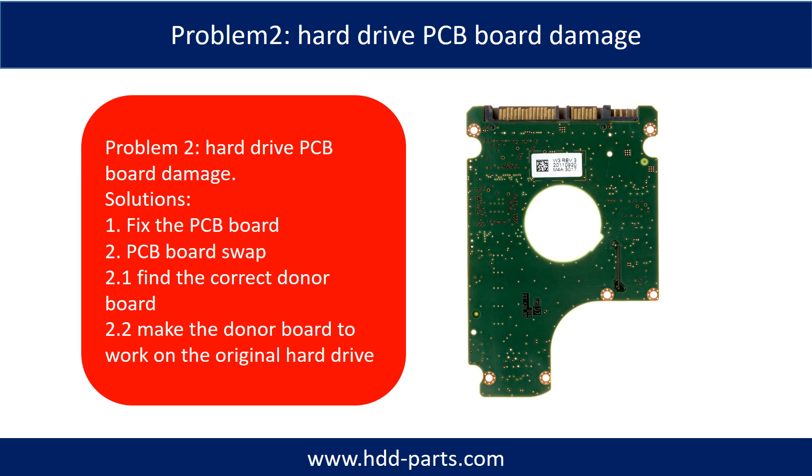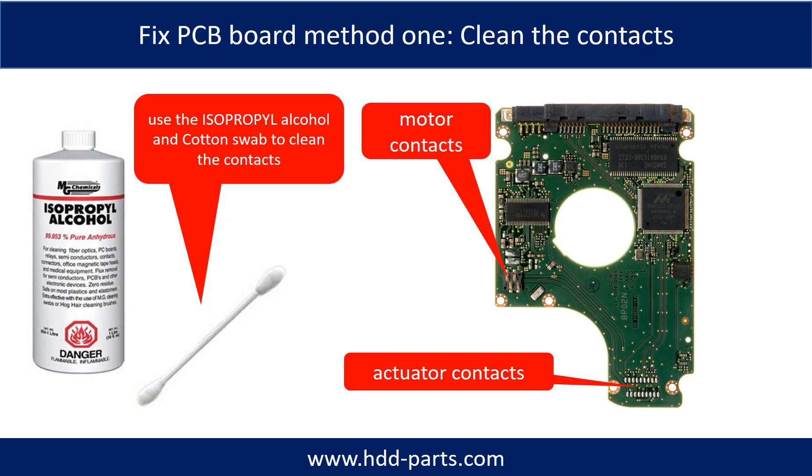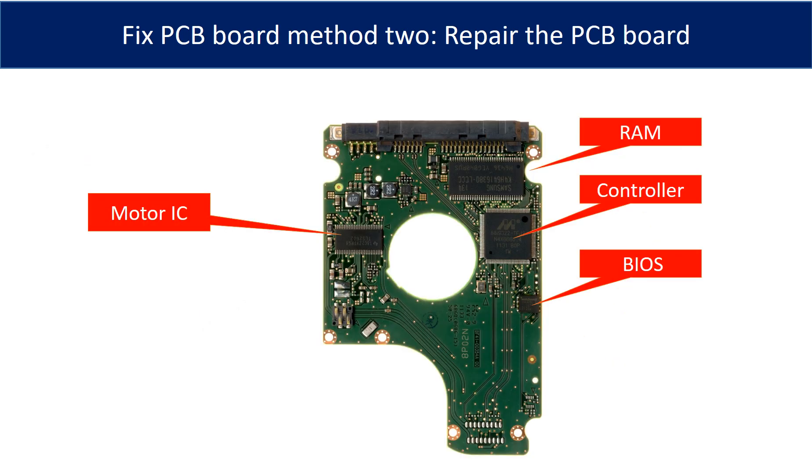For most cases, swapping the PCB board is much easier than fixing the PCB board. Cleaning the contacts on the PCB board and also on the hard drive can fix problems caused by poor connection. This picture shows the basic components on the PCB board and their functions. The most vulnerable parts on the PCB board are the USB port, USB IC, and motor IC.